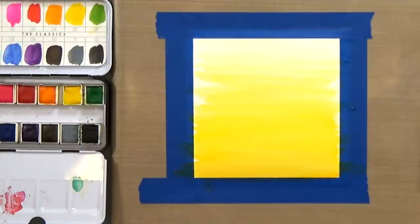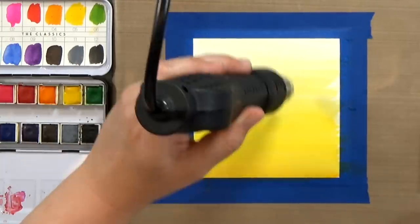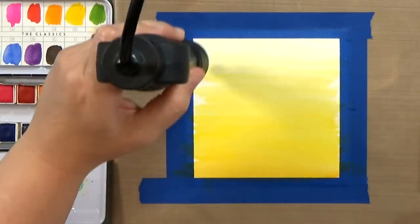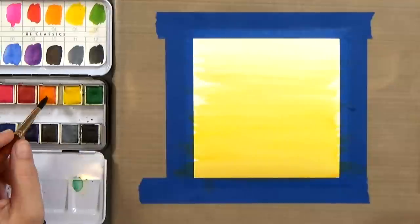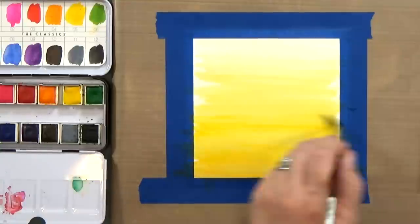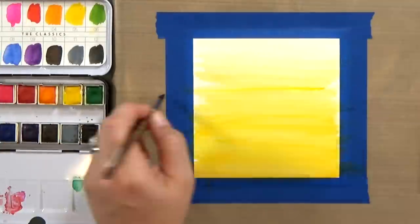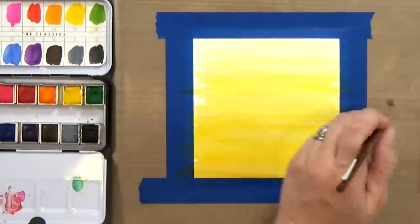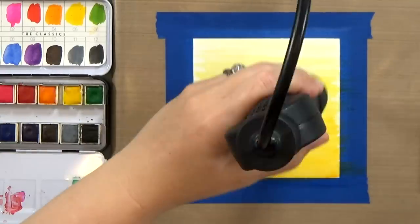This is a really smooth background, so I'm going to add another layer. But before I do, I want to dry the paper just a little bit so that when I add my next layers of color, I can get more lines and texture in there. I'm going to come back in with a little more orange and a little more yellow — not a dry brush, but there's not a lot of water this time around. Once I'm happy with the background, I'll dry it up a bit.